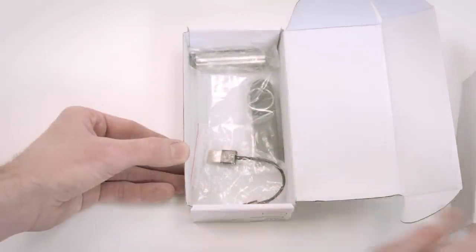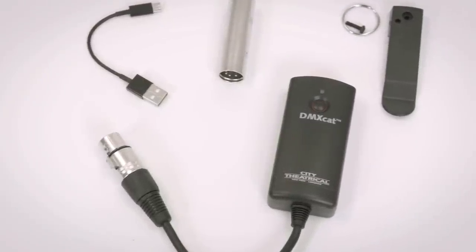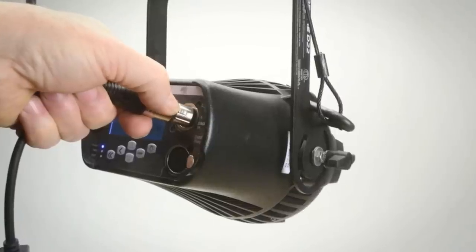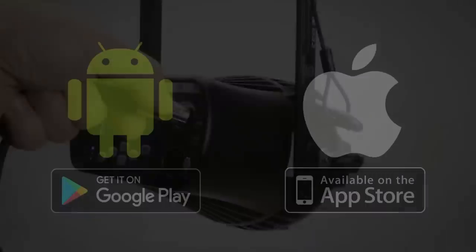The unit ships with a charging cable, 5-pin male turnaround, and a belt clip with a safety point. Easily carried in a pocket, worn on a belt, or in the optional tool pouch, the compact and lightweight device is connected to any point in a DMX chain using its 5-pin XLR female connector.